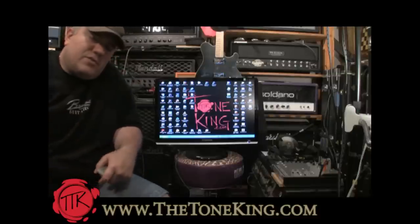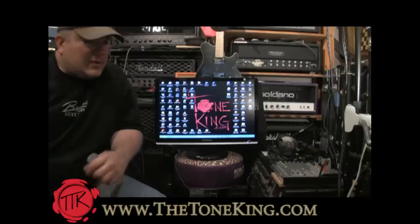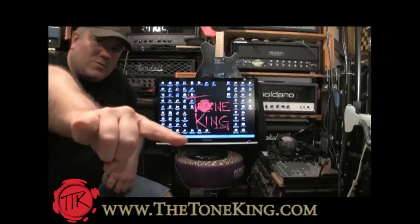Hey boys and girls, welcome back. This is the Tone King here coming at you live from the Tone Lounge. I have something special for you today as I always do, but before we get started, I'm going to get started on one of those bad boys right there.